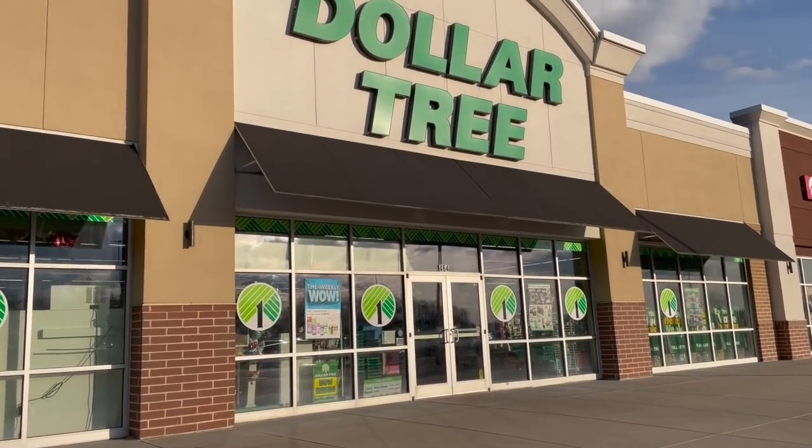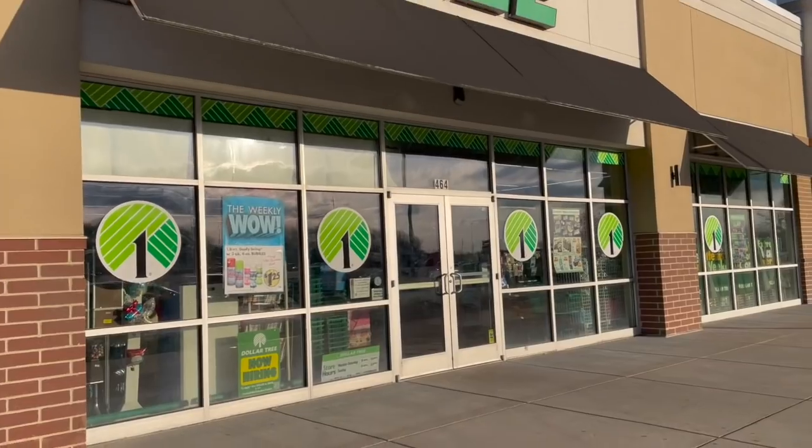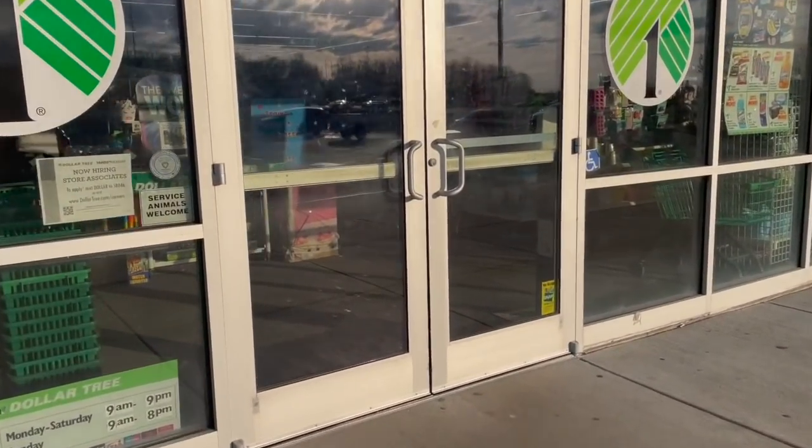Hey besties, I'm gonna pick up some supplies for this video. This is episode two of my Dollar Tree hack series and I can't wait to show you what I do with them, so let's do this now.